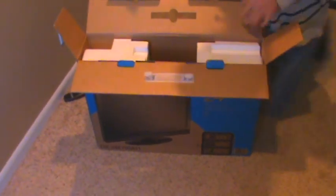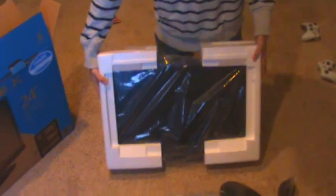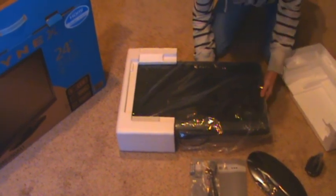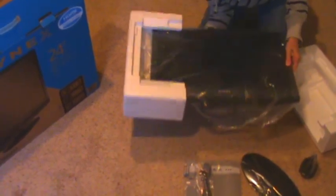We gotta get the TV out of here. All right guys, we got it out of the box, and as you can see it is very thin, really lightweight. It's a really nice looking TV actually.